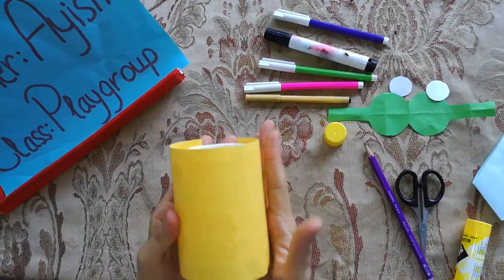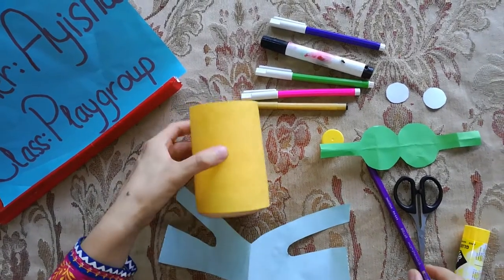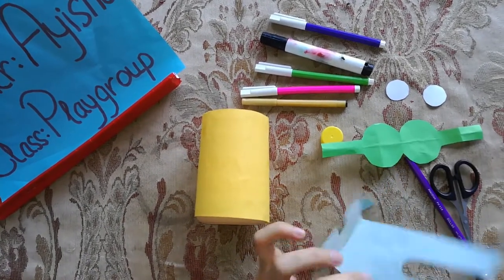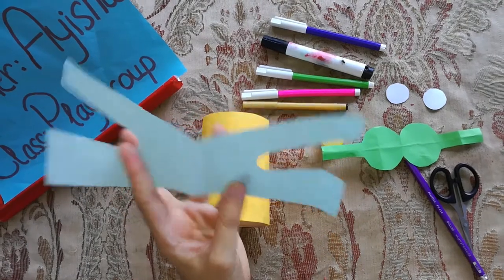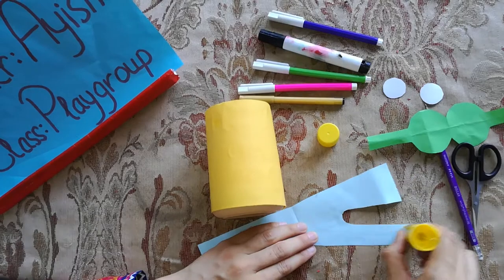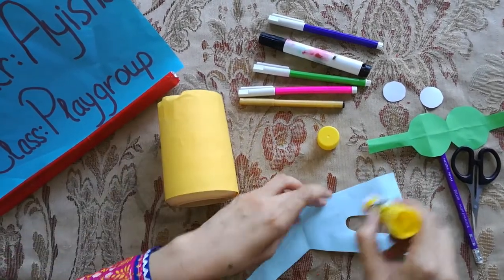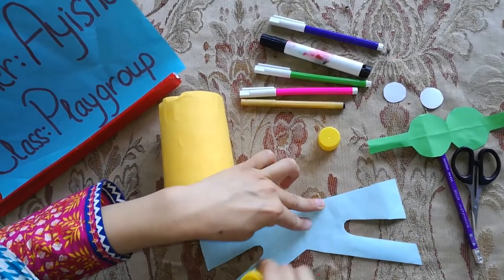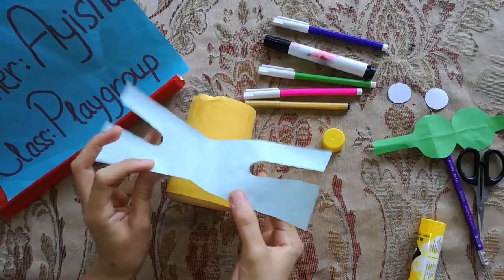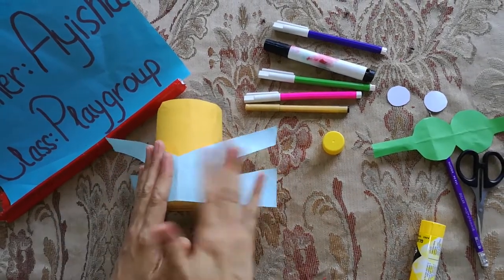Today we are celebrating minion activity and we are making a minion pencil box for ourselves. A blue color rampage we will cut in this shape and we will apply glue on this as well, like this. And now in the middle we will put it here like this.